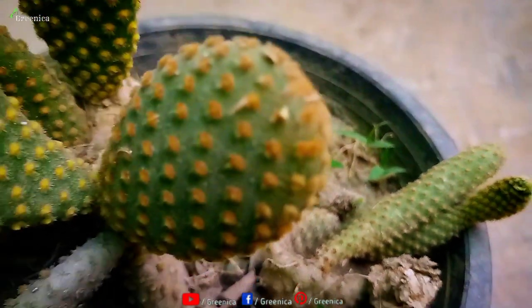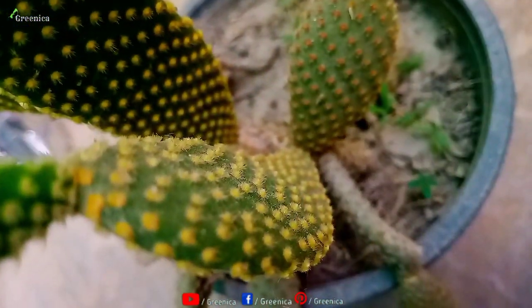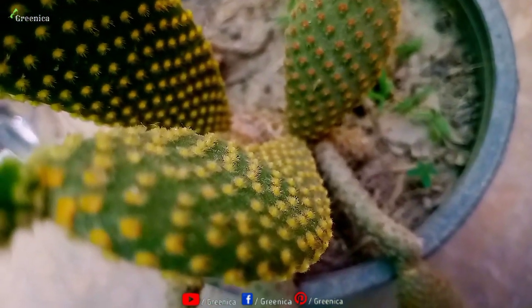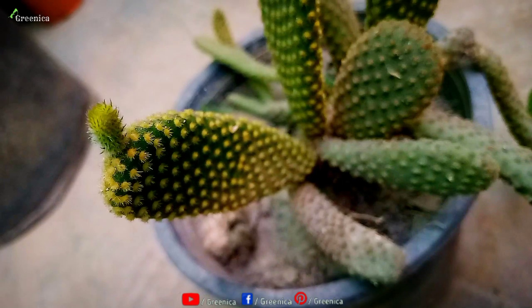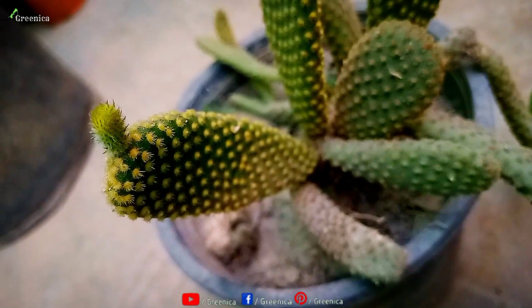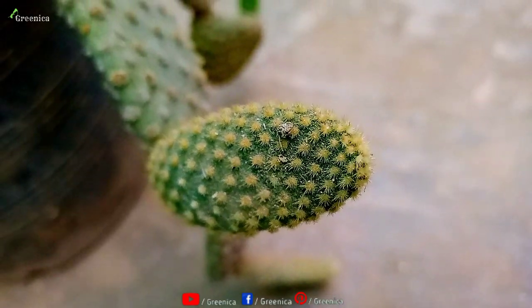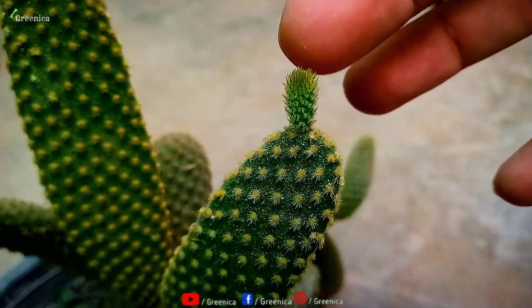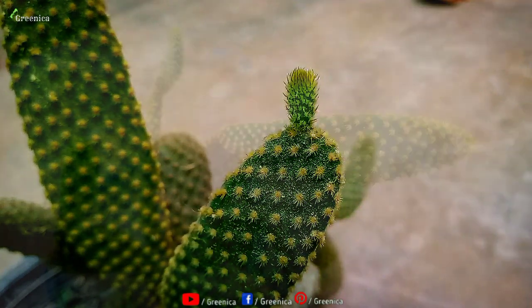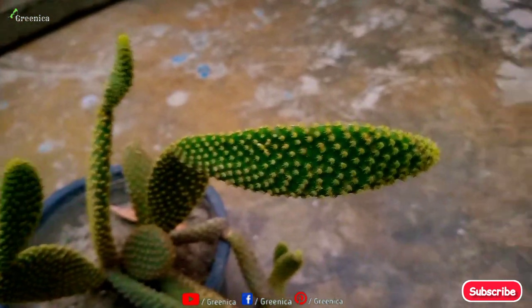First of all, it's important to know the best and most ideal season to propagate bunny ear cactus. As it's a hardy plant and can survive extreme conditions, you can try propagation throughout the summer days. You don't need much moisture to root their leaves — it will be more suitable if the environment stays a little dry. So avoid growing their leaves in rainy and winter days. You can propagate bunny ear cactus starting from spring up to late summer. Just make sure the humidity level of the air is low.